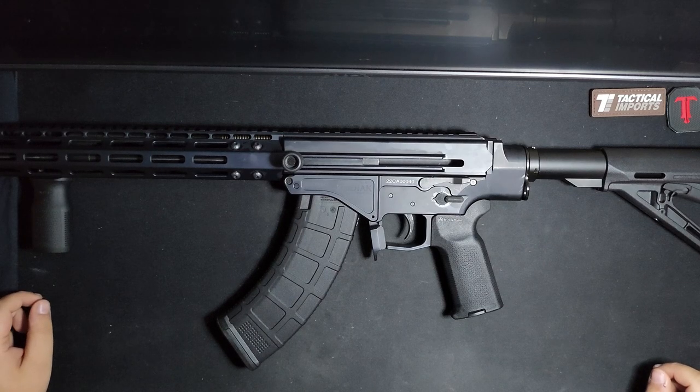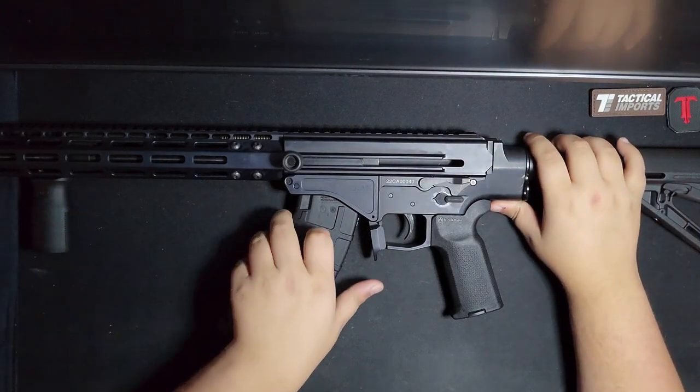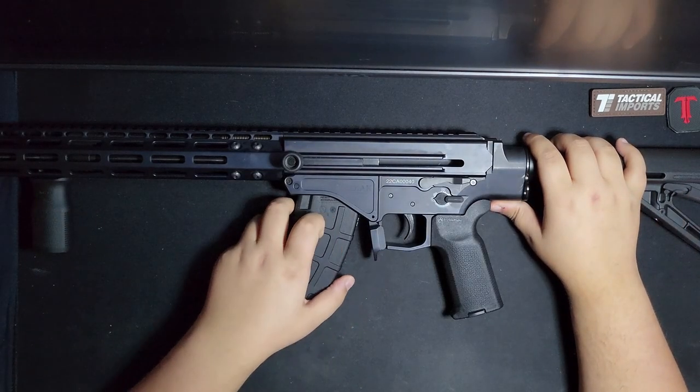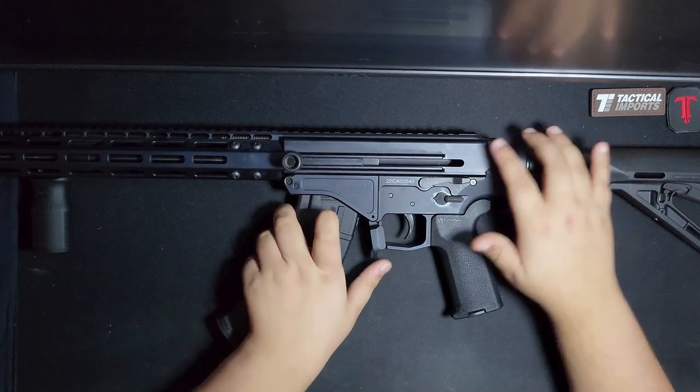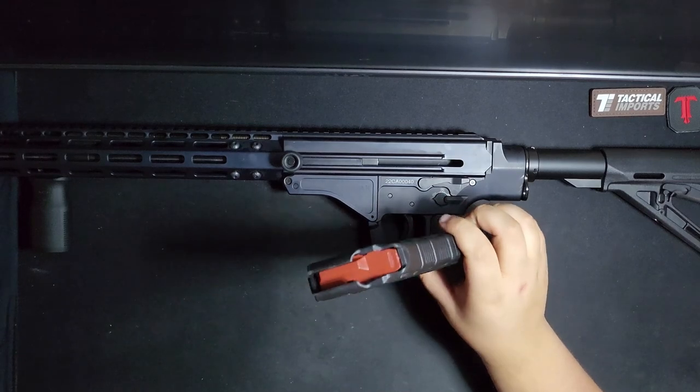This is a WK-181C Gen 2, a brand new 180 variant from Kodiak Defense, chambered in 7.62x39.